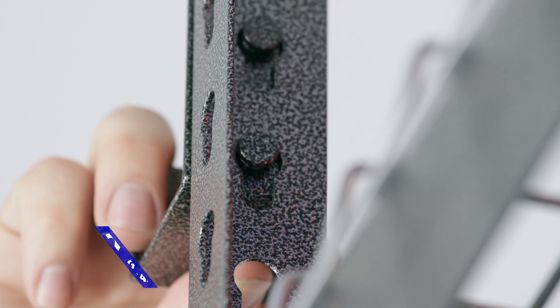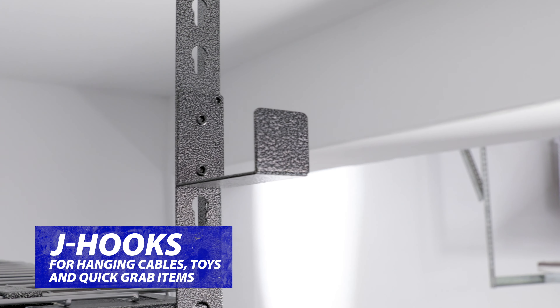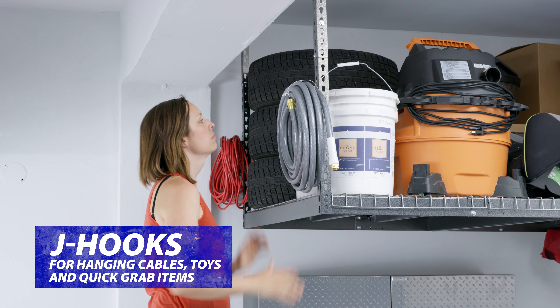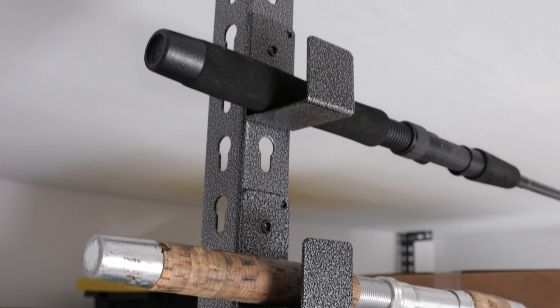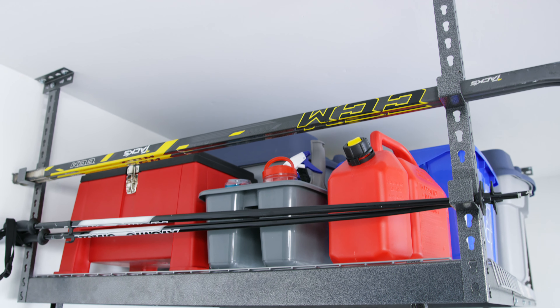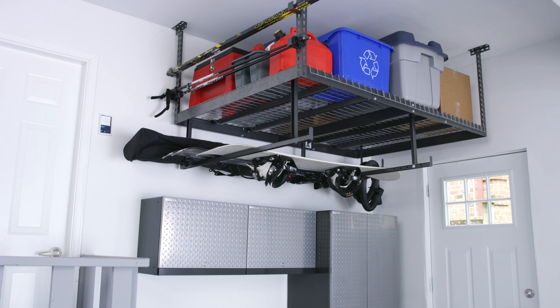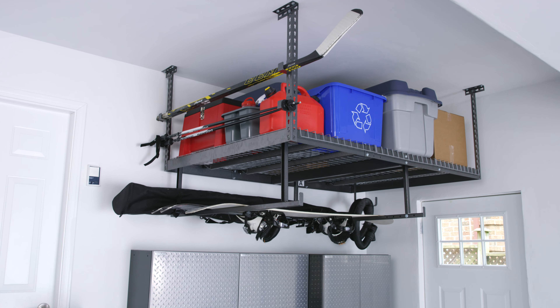The quick-install 2-inch and 4-inch post hooks are perfect for hanging cables, hoses, and frequently used garage gear, or they can be doubled up to provide space for fishing rods, hockey sticks, and camping equipment. Strong, safe, and customizable — use your garage space efficiently with New Age VersaRack Overhead Storage.